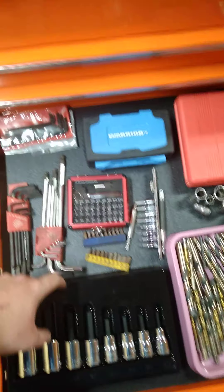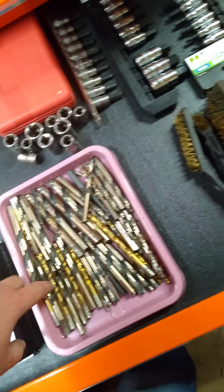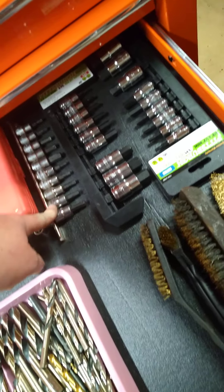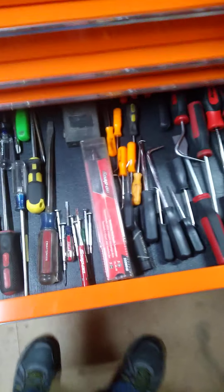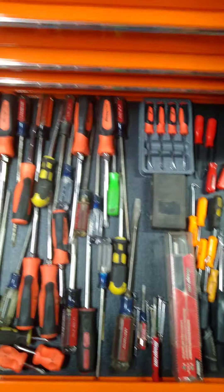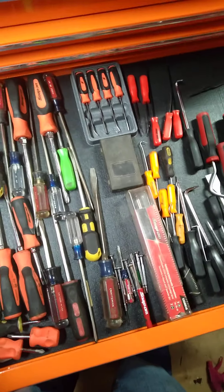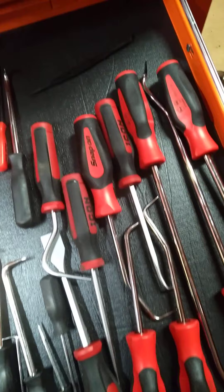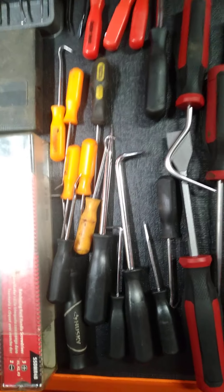There's some Icon hex bits - those work pretty good. A Sun-X torx bit set or bit driver set. It's cheap Harbor Freight sets. Snap-on inverted torx, drill bits, wire brushes, some Craftsman torx and hex bits, and Pittsburgh hex sets. Now this drawer - supplier drawer or screwdriver drawer, excuse me. That's my Snap-on screwdrivers, some Craftsman screwdrivers, a few cheap China screwdrivers, and there's two stainless in there. Snap-on mini picks.